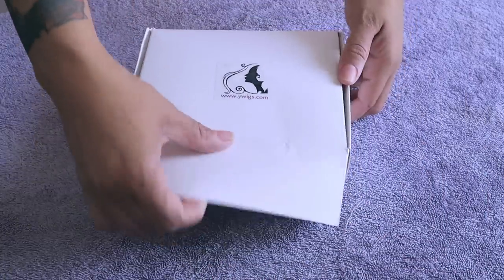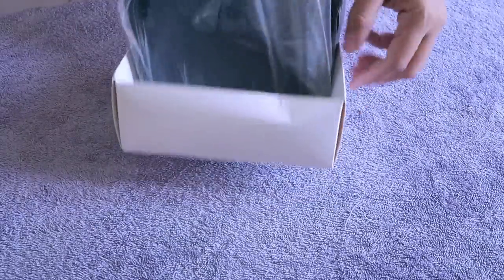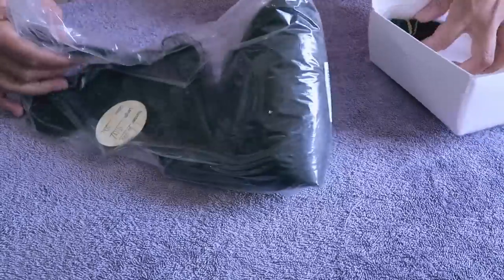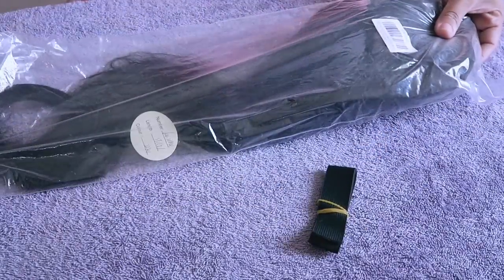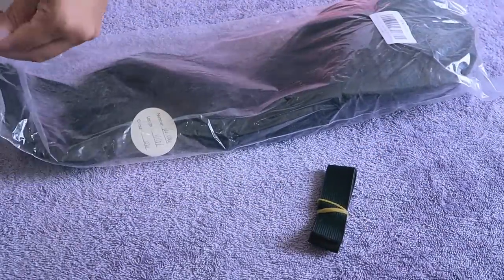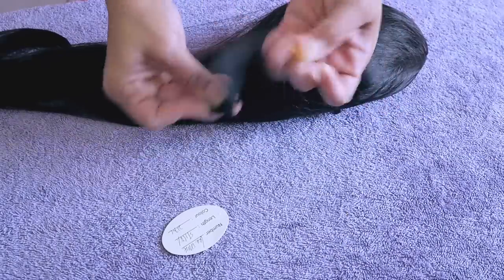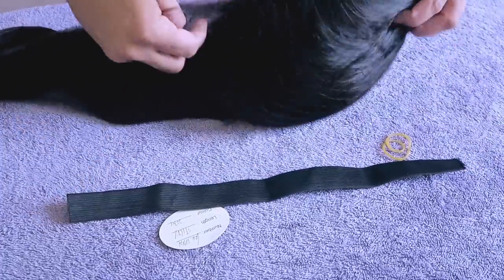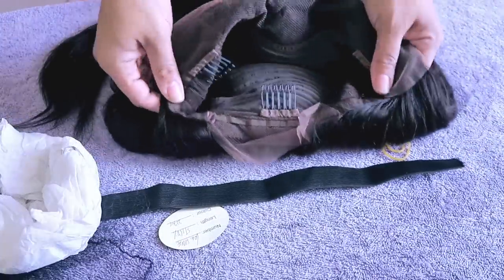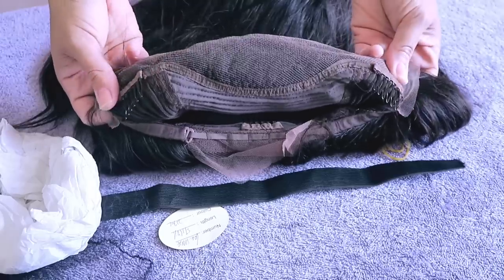Hey, so it's time for another wig tutorial and this one is by whywigs.com. Straight out the box, this is how you get this little cute white pointed box and it does come with some elastic, so if you want your wig extra tight you can definitely use that. It does come in the standard plastic bag. This here is actually the Brazilian straight, 22 inches, 150 percent density.